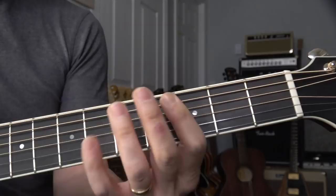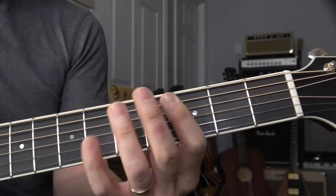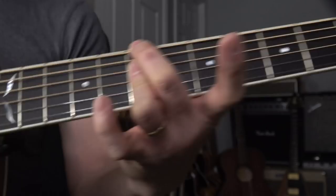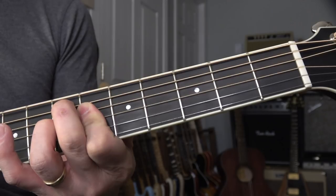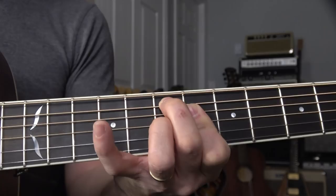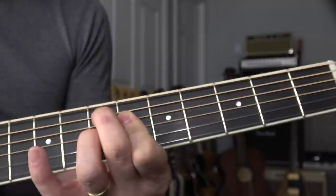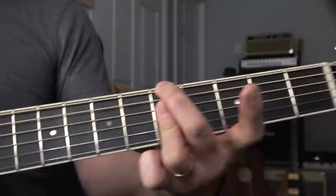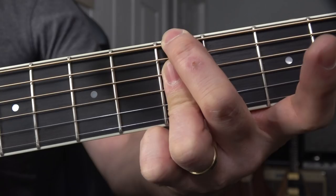And the B minor seven — I make it a little jazzier using two fingers. Second finger, third finger: root, flat seven, flat three, five. That's the degree. And then the diatonic chord is E minor, but this is dominant seventh, so a little bit jazzier. And this is E7 flat nine: root, third, seventh, flat nine. Everything is about the interval, not the fingering. A minor seven — same way: root, flat seven, flat three, five.